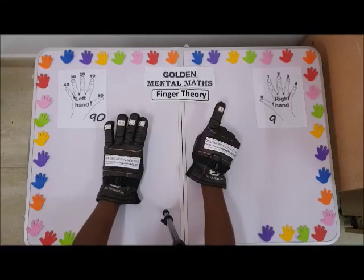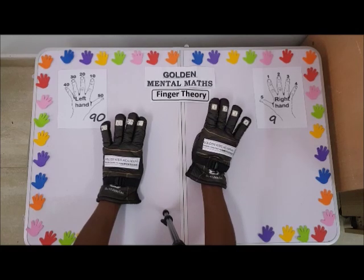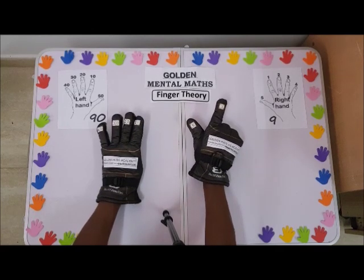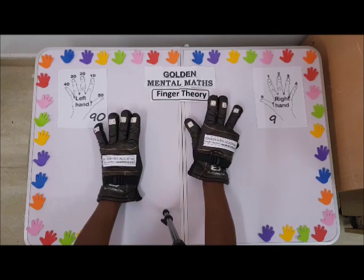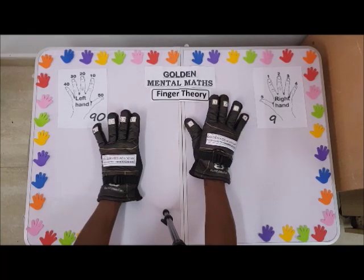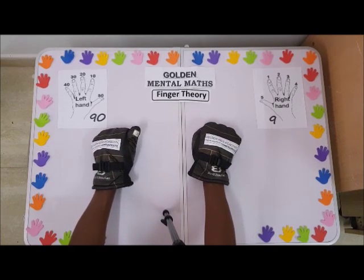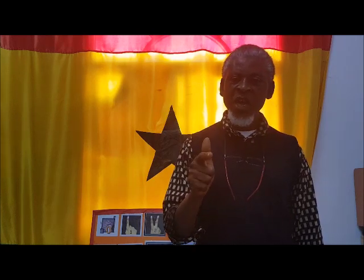42, 43, 44, 45, 46, 47, 48, 49, and then you have 50. That is 50. When you show this — 50, 51. Please don't forget to subscribe, like, share, and hit the notification bell.